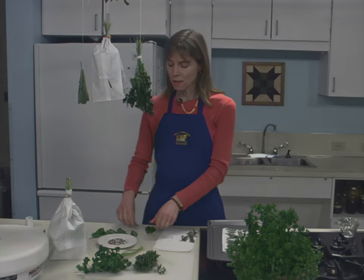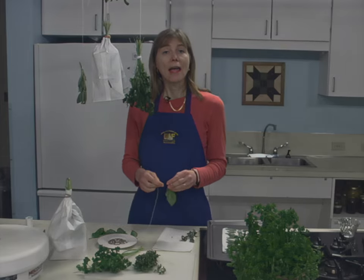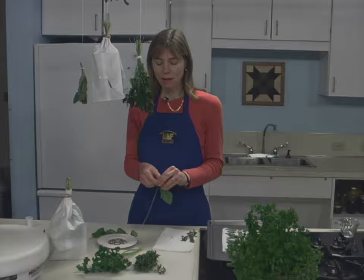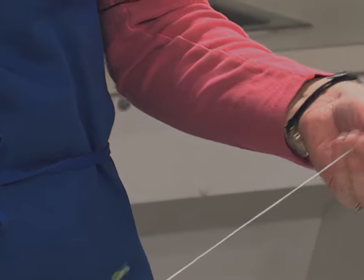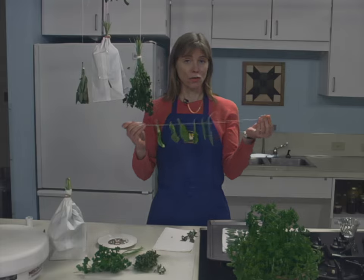Additionally, individual leaves can be strung on a string and then suspended on overhead racks to air dry. Here's an example of basil leaves that are being strung to dry.